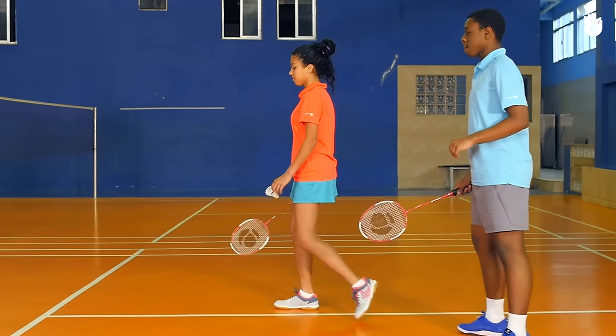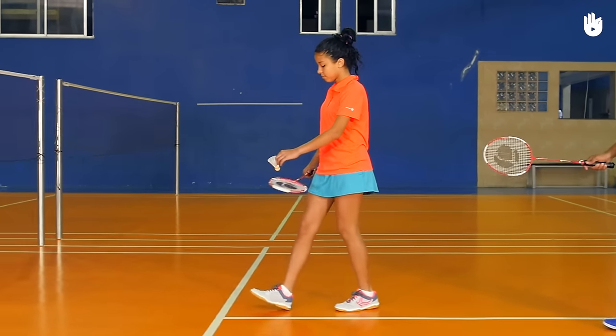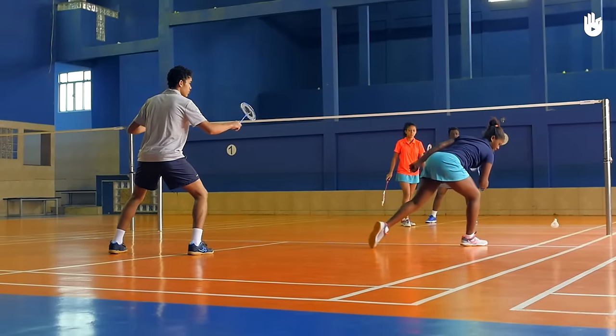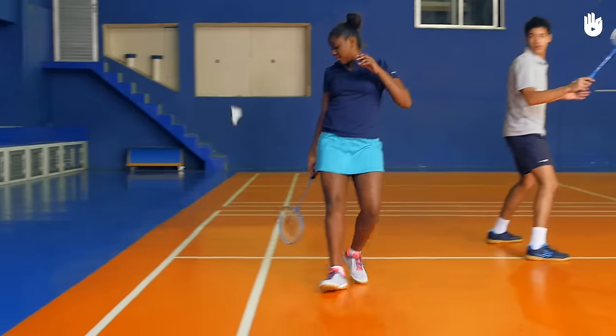The Position. To begin, stand in the right service court within the limits of your own service court. In doubles, a serve can fall into the side tramlines, but not the back tramlines.